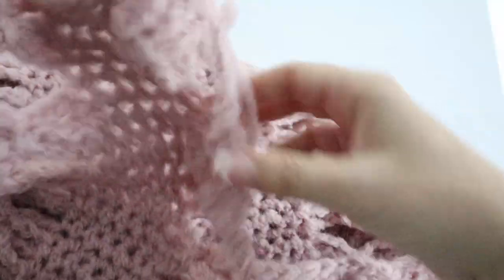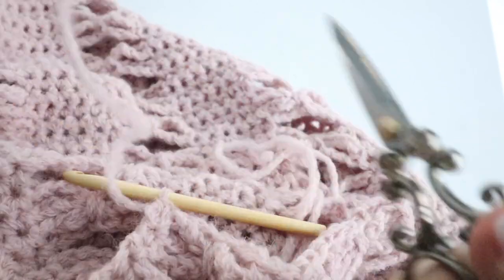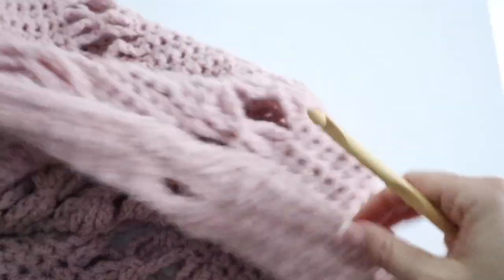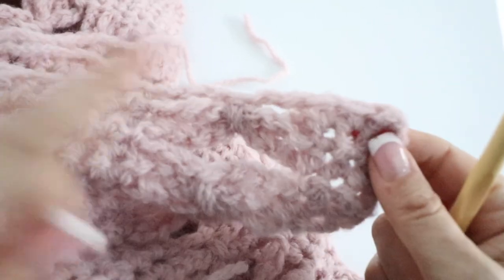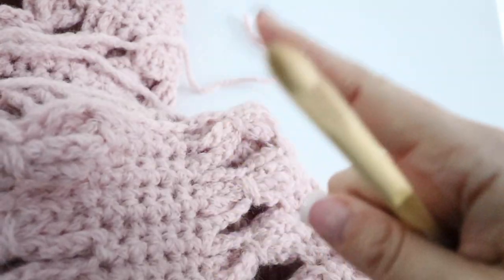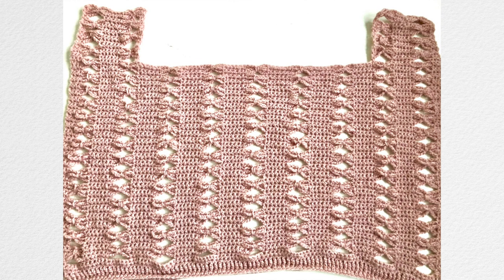Once you have reached row sixteen — four bow ties one on top of another — take your scissors and fasten off. You are done with one side panel of your cardigan. Now repeat rows one through sixteen for the other side, making sure the outside of your work is your V-neck and the inside is your armhole. This is what your work should look like when you are done with both of the front side panels.